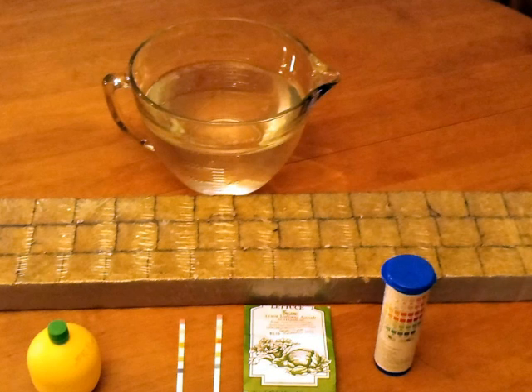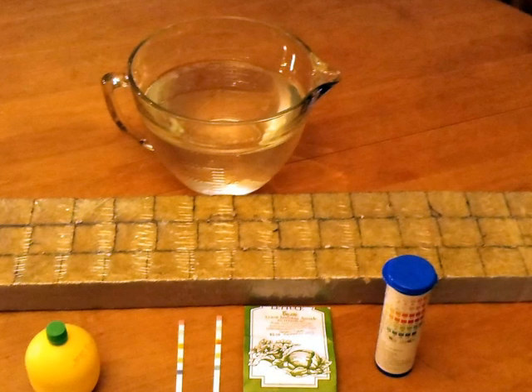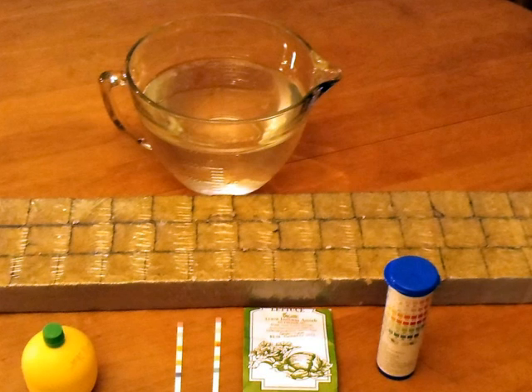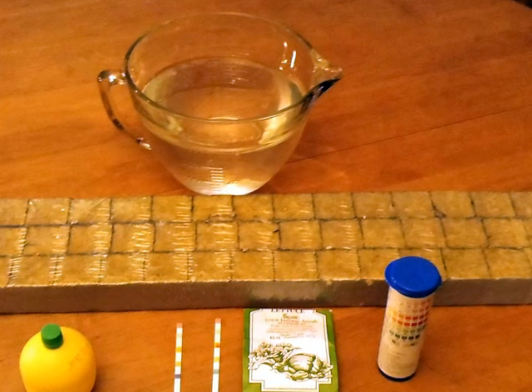I have my Amish Indiana Amish butterhead lettuce — it's a small six-inch lettuce and it's supposed to be about 40 days. I also have my aquarium test strips and some lemon juice.